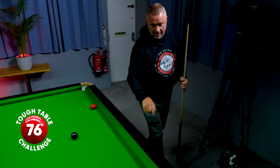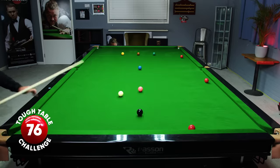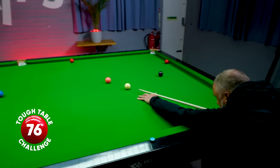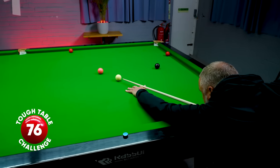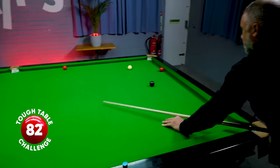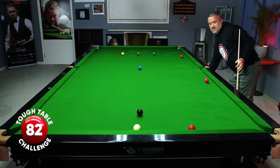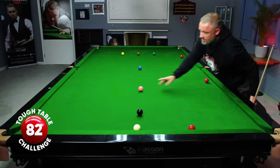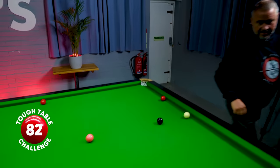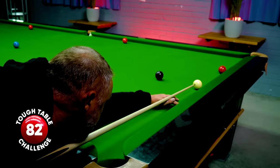Played for the black, over screwed, so now I'm going to have to play the pink in the middle. Three reds left — don't want to be straight on this red, don't want to be straight. I'm dead straight, could be the end of the break, I have to do something pretty special.